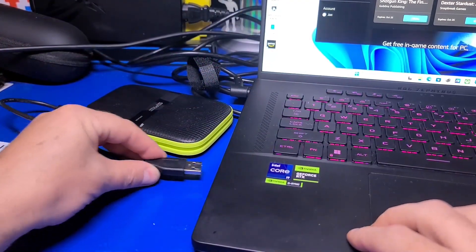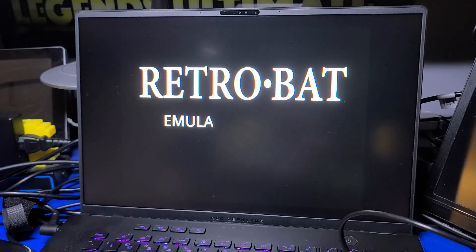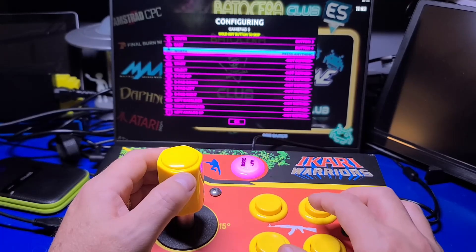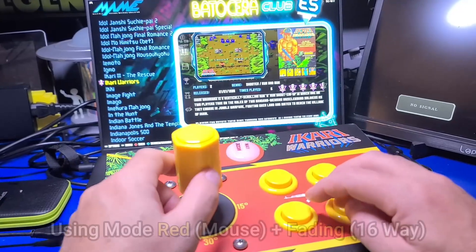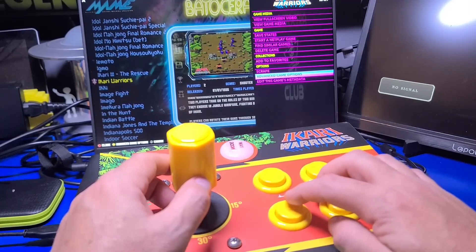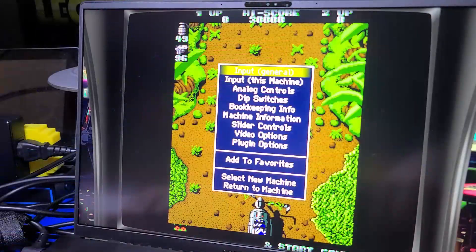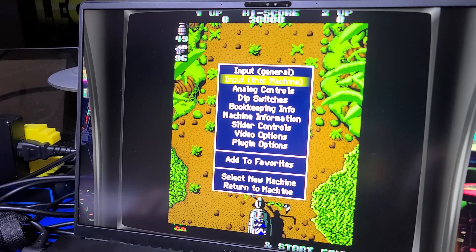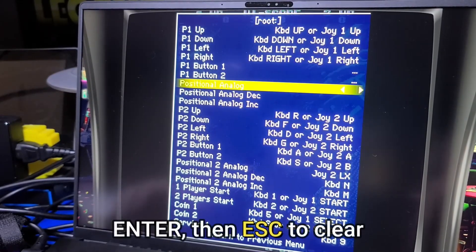Now we'll switch over to MAME within Retrobat. I'll plug in the 5TB external drive and launch the Retrobat executable. You'll map the buttons exactly as discussed in the Retrobat guide for the GRS Super Joystick and buttons. Then select the game, press and hold the A button to enter the menu, and select Advanced Game Options. I selected the Libretro MAME 2016 emulator, launch the game, and press Tab on the keyboard to enter the main configuration.